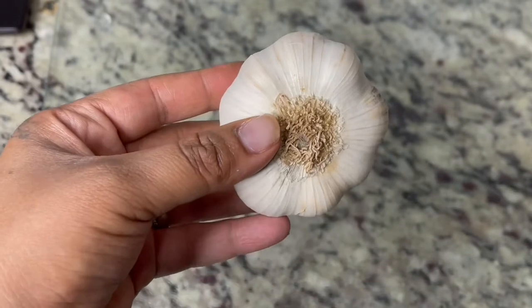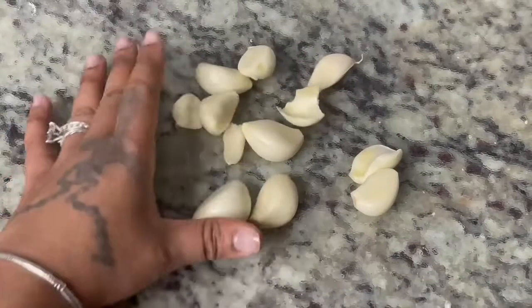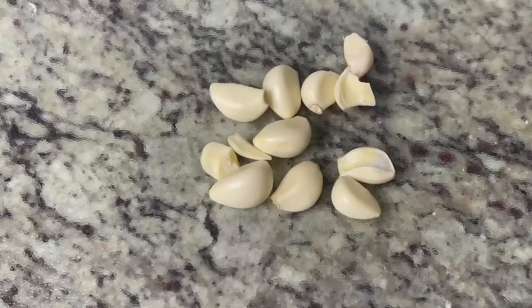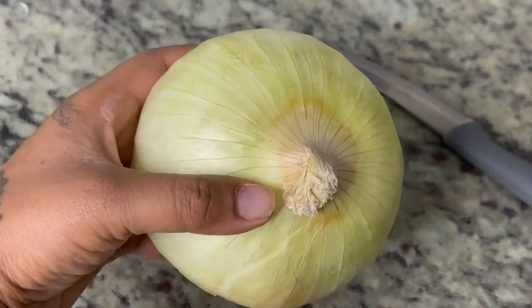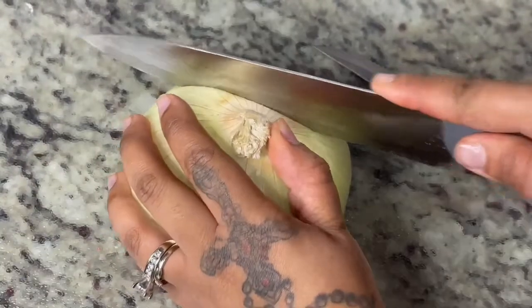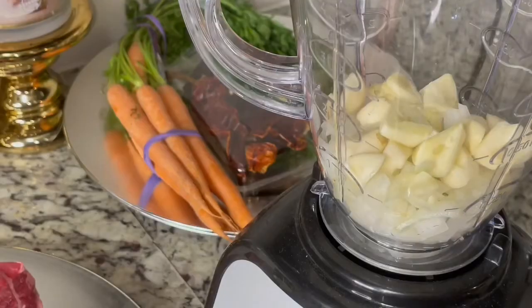In the meantime, while it's on the stove, I am going to start with my garlic. I'm going to start separating and peeling them — this is also going to add a lot of great flavor to your sauce. You're also going to want to get a whole onion and cut it into small diced pieces. We are going to take the onion and garlic and add them into the blender.